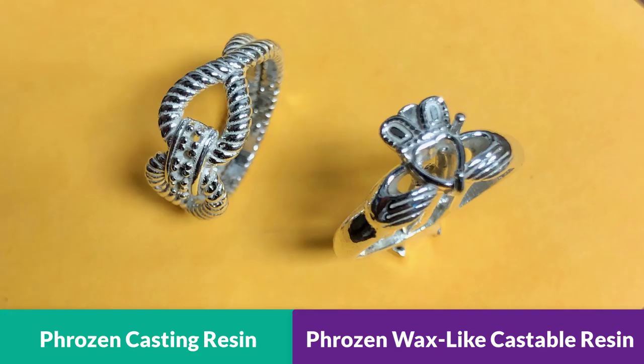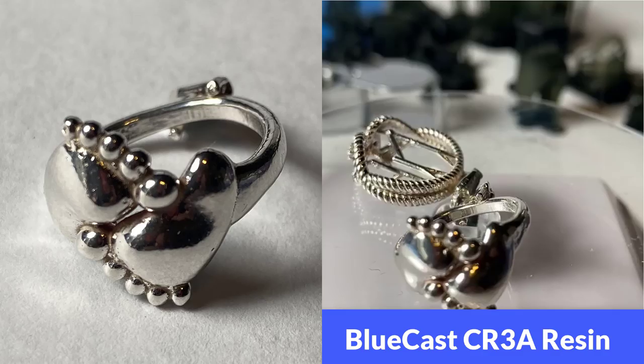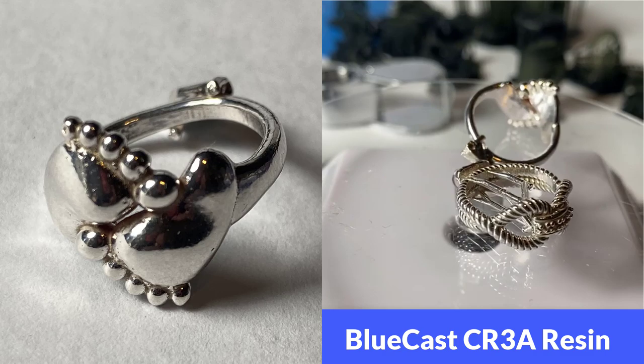After changing the pulse curing process, the second cast came out pretty well. I personally really like the Wax Like Frozen surface — the result is really close to the BlueCast CR3A resin. The BlueCast CR3A casting result came out really, really well. These two pieces were only tumbled for a few hours, and after removing the sprue, the surface just needs a little bit of hand polishing.